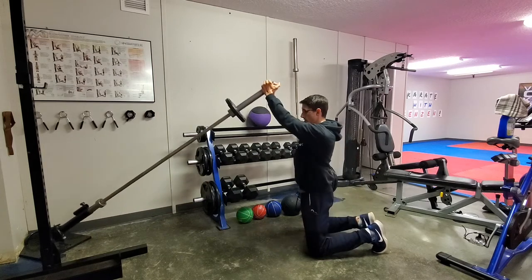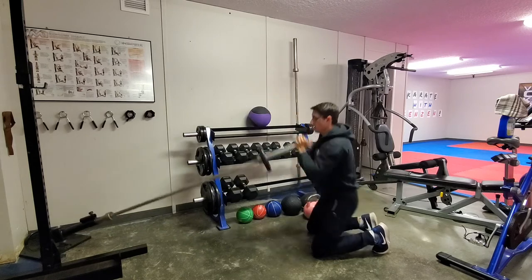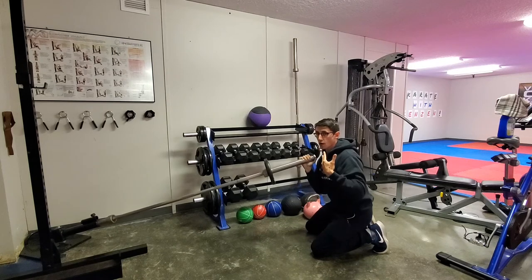Hips forward, arms up. Now fast — hips forward, arms up. Hips and arms together, trying to feel the whole body work as one unit.